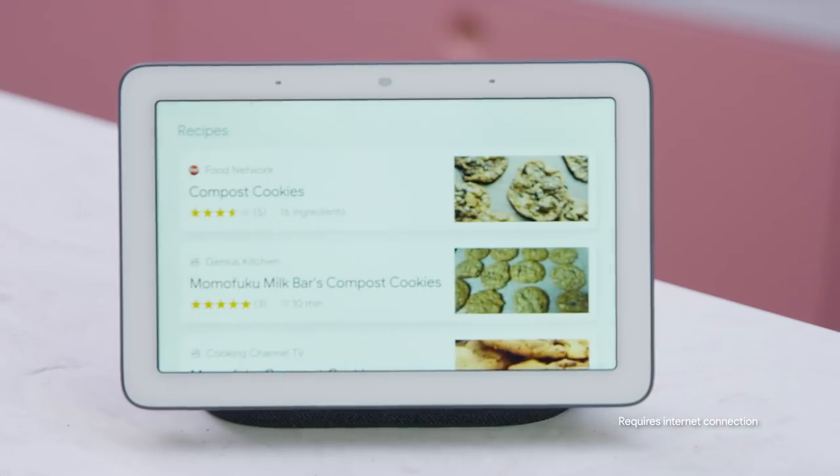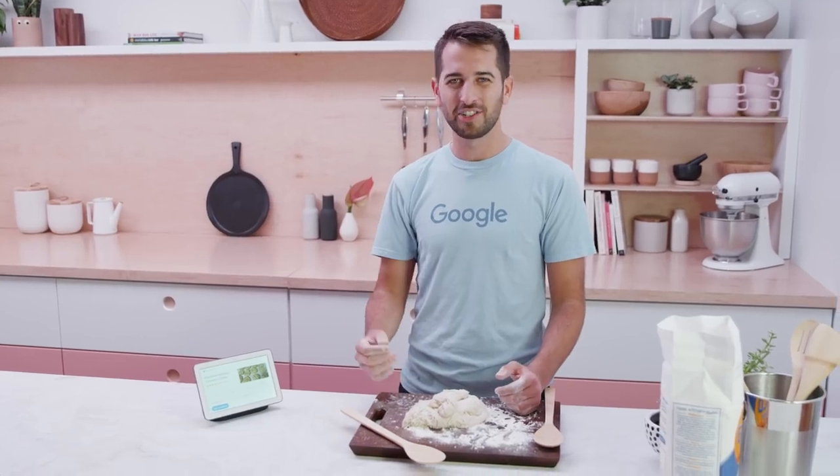The kitchen is all about multitasking, which makes Hub the ultimate companion while your hands are getting messy making cookies. Hey Google, show me a recipe for compost cookies. Here are some recipes. And with just one voice command, I can get started.